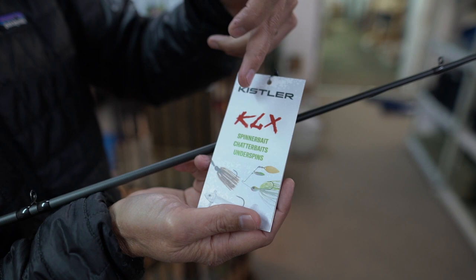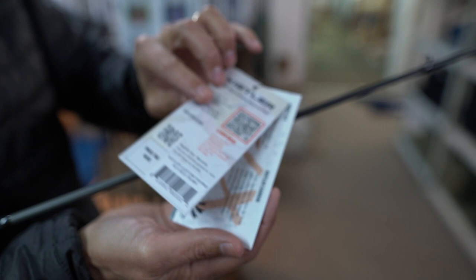Each technique-specific rod has its own hang tag showing the baits that are meant to be thrown with that rod. On the other side, there's a QR code that brings you right to a page on the website showing more options for that specific technique.